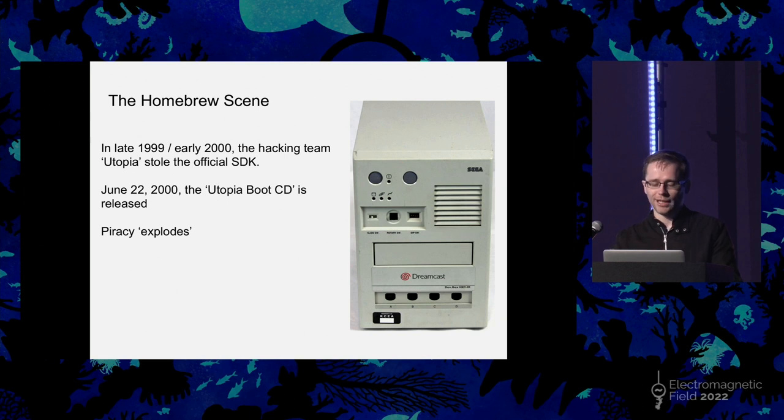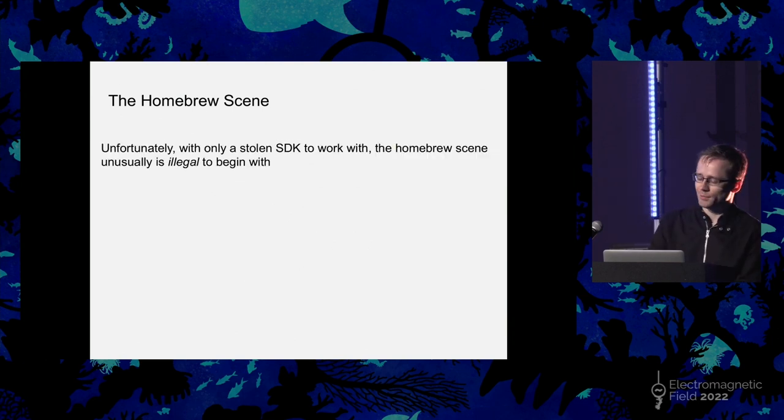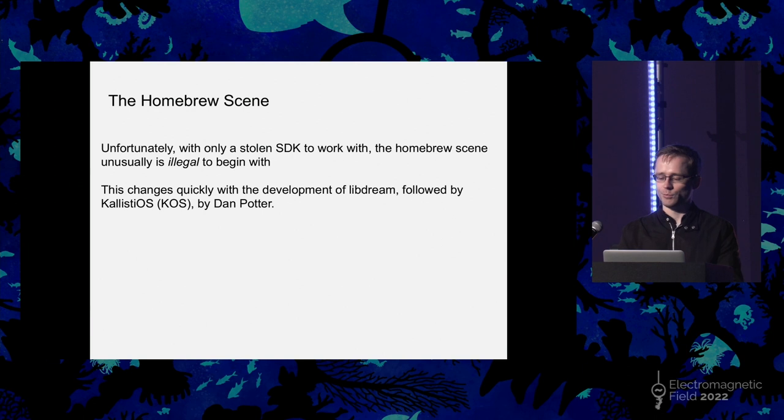The good thing that came out of this was the homebrew scene on the software side. Unfortunately they only had this stolen SDK to work with to begin with, which meant that while people were able to make stuff, they weren't really able to release it because it had been made with this stolen DevKit. But that changed quite quickly. Something called LibDream was developed, followed very quickly by KallistiOS, most commonly known as KOS — its acronym — by someone called Dan Potter, who was responsible for both of those. The latter, KOS, is still under development today and used by the homebrew scene. That free and legal SDK is what properly caused the homebrew scene to explode.